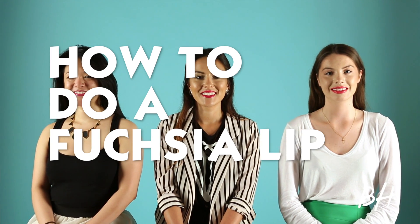Hi, my name is Mary Guthrie. I'm a makeup artist and I am here to show you how to correctly apply and choose a fuchsia lip for your skin tone.